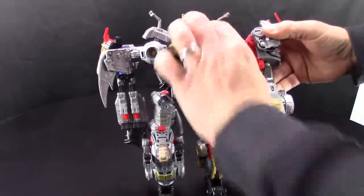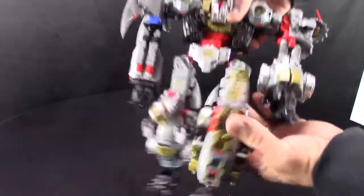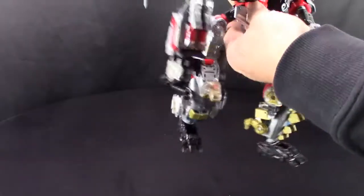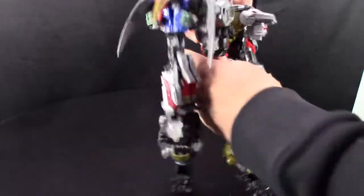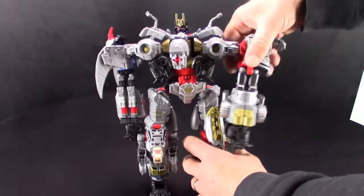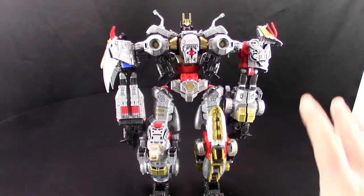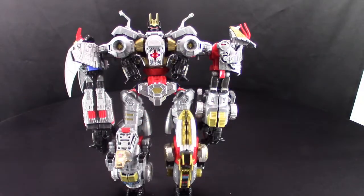Articulation-wise — typical combiner. It's got full 360 degrees all the way around because of the combiner port. Arms go up, arms go back, they have rotation. Same with the legs — they go up, they go back, they've got knee joints. He's got waist articulation but on mine it's a little loose. Honestly, I don't think I'm ever going to have him in this combined configuration too often, because the Dinobots by themselves are really cool and they don't need to do this in my opinion.